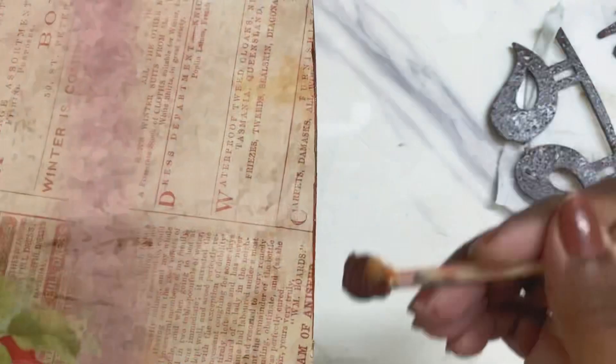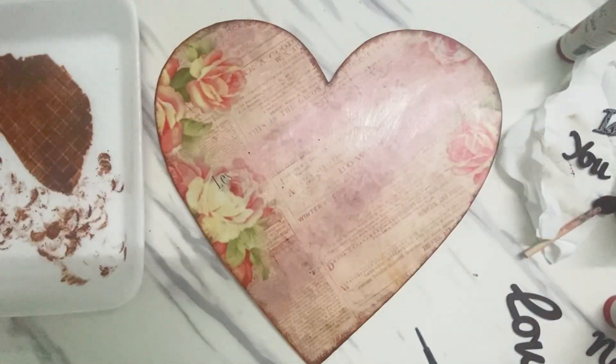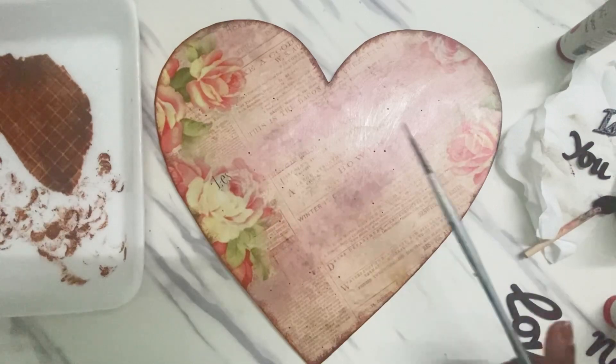With the leftover colors I'm just edging my heart like so, and adding some splatters to create more interest in the background.